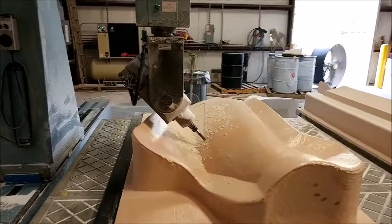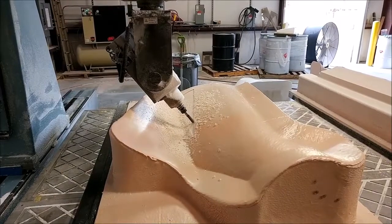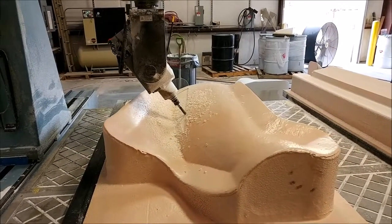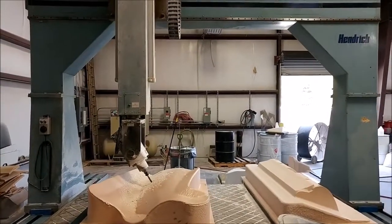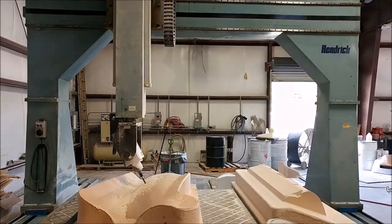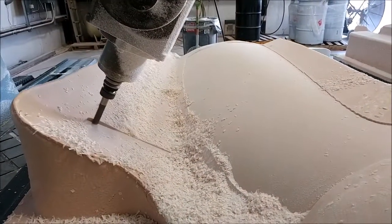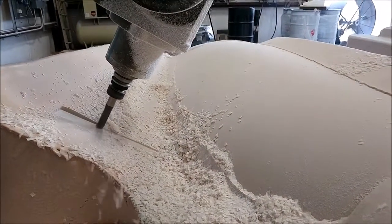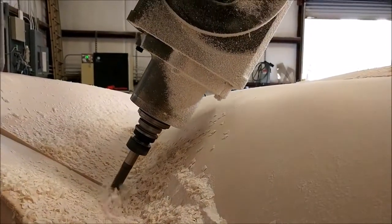Here you can see I have a plug up on the machine. It has foam underneath, a layer of fiberglass laid on it, and then it's been sprayed with spray core putty. We're running the mill over it to give it a nice finished surface. I'm using a three-quarter inch flat end mill here, doing a face cut on what is actually the cowling of the aircraft.